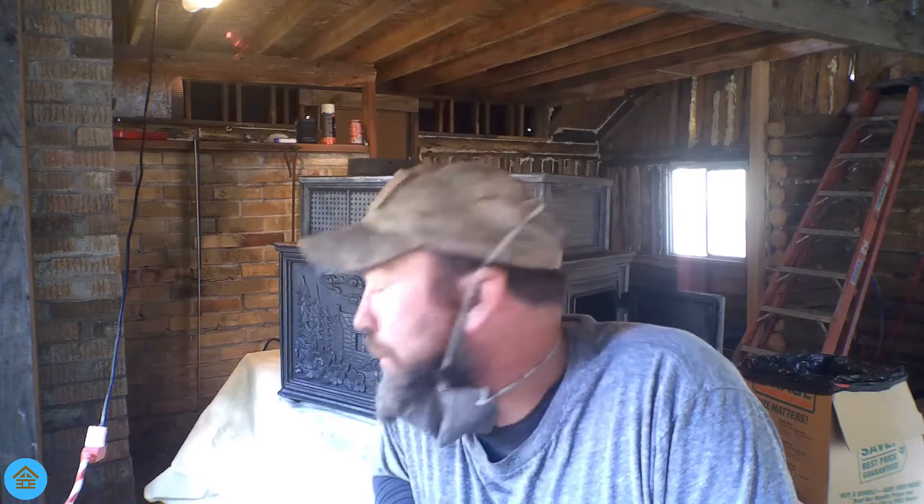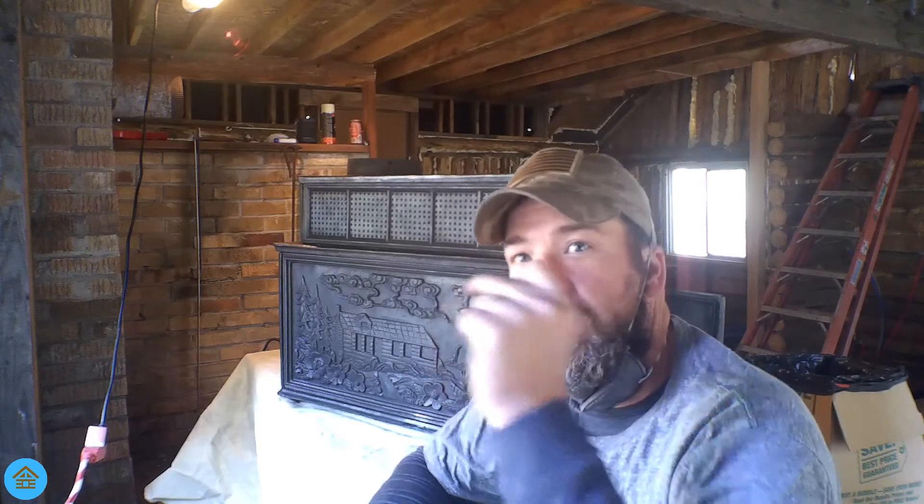Welcome back, hope you guys came up with the right guess on what color we're going with on this wood stove today — we're going to be painting it. We went with a Stove Bright product, a high temperature stove paint. We're going to completely transform this thing. This log cabin is not getting enough attention, so I'm going to make this thing a whole different color to make it pop out.